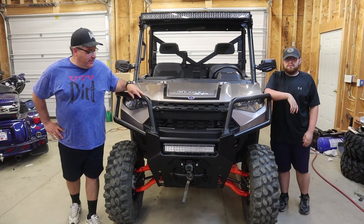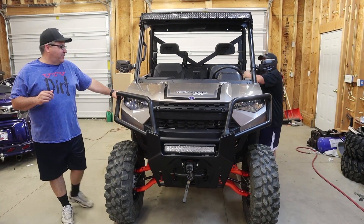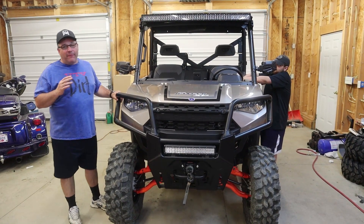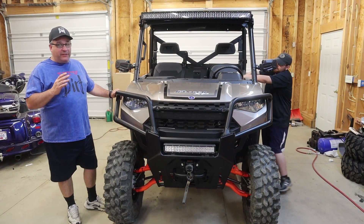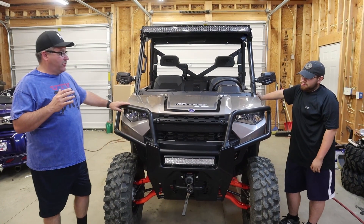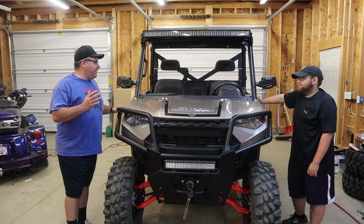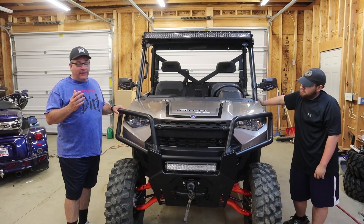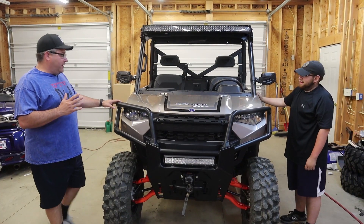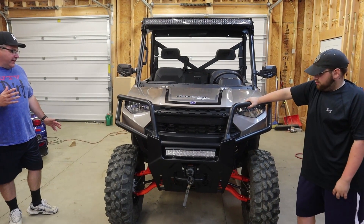Hey everyone, welcome back to the channel. Today we're going to be doing something different — we did this a while back. We're going to do some time trials to see how fast this unit is, because we've obviously added a lot of stuff: accessories, tires, rims, lights, and doors. So we want to see how quick Zeus is and see how much impact all this stuff had. I think it affected things a little bit, mainly the tires and rims — those were a little bit heavier.